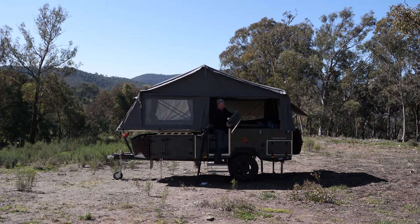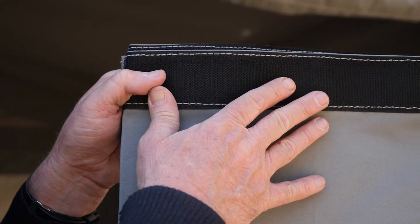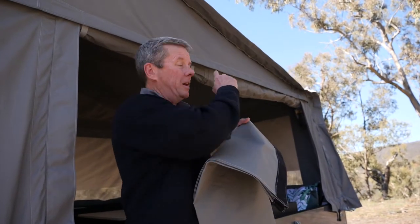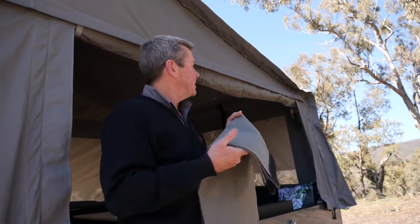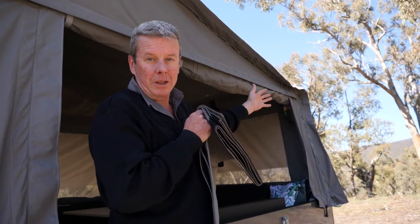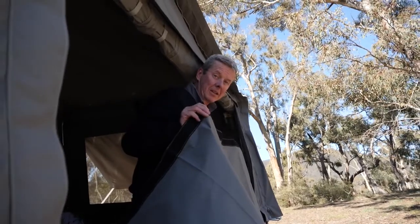The Easy Awning has Velcro on one of the edges. The beauty of this awning is you can attach it anywhere along this Velcro strip on both sides of the camper. For this demonstration I'm going to add it across this section here towards the rear. Get the Velcro edge and attach it underneath the flap.